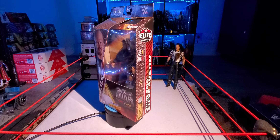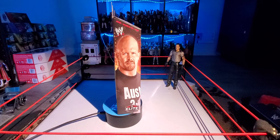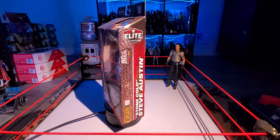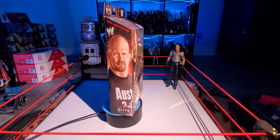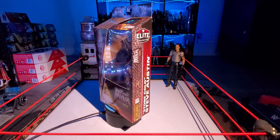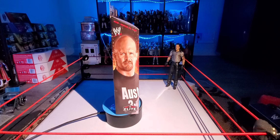It reminds me of the Ultimate Edition — the Defining Moments. A lot of people compared it, and there are some differences and similarities. I unfortunately don't have that figure so I can't compare. I do have some Steve Austin figures though. For some reason I don't have many Steve Austins. This is my second Elite, third Austin figure overall. I have the Ultimate as well.